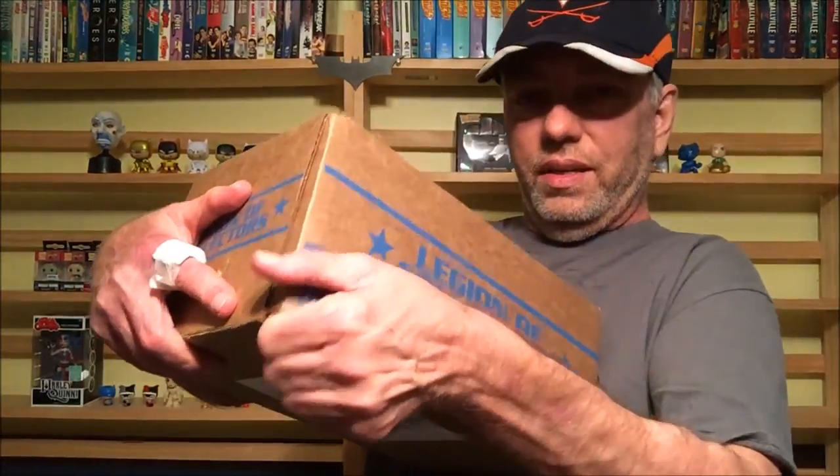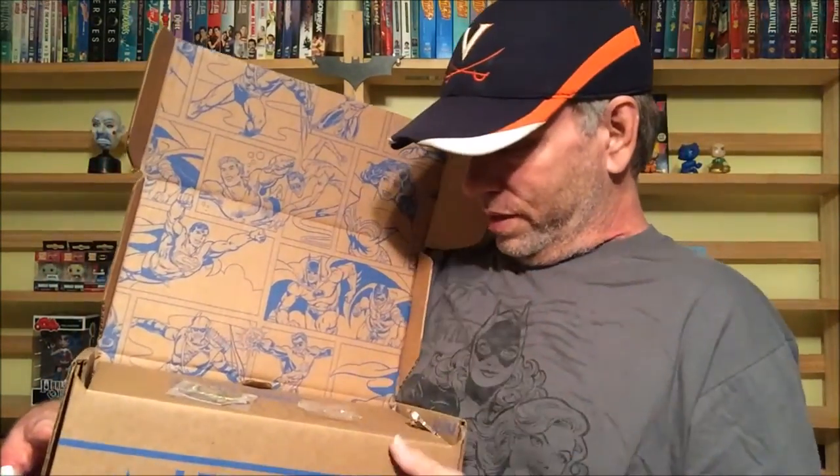New Legion of Collectors, and once again I cannot think of the theme, so I will know here very shortly. Busting it open with my trusty knife. As you guys can see, before long all these shelves will be full of Pop Vinyls again — it's just a matter of time before I get them set back up.